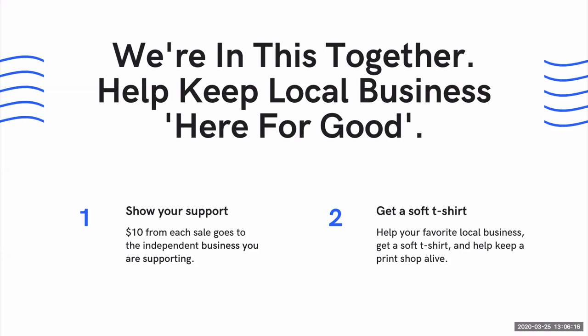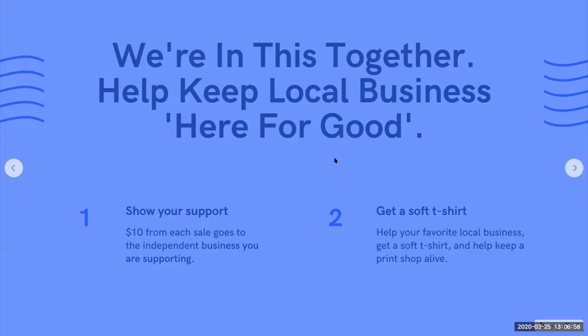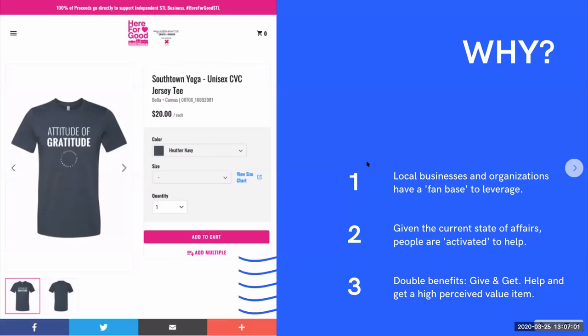You could launch a GoFundMe page and just raise money — I don't want to diminish the value of that. But to engage and activate a consumer, if they can feel good and help a business by giving, but also get something in return, that has a lot of merit. You get a super soft T-shirt and also help keep a local business alive — the local print shop. If I buy one shirt, I'm supporting my favorite independent business, supporting a second business in my community, and I get a premium T-shirt. That's three benefits in one.